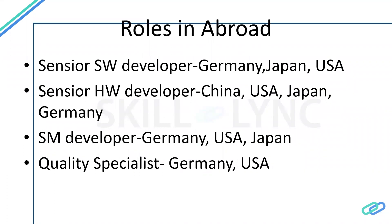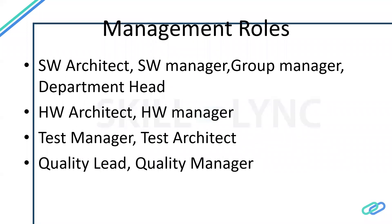Senior people with significant experience in software or hardware development tend to work abroad, since those locations are where technologies first evolved. Manager roles are available in India as well, since wherever there is a team, there are contact persons and management needs. Management roles exist both in India and abroad. To achieve these roles, you need experience in your respective technical field, experience managing people, and strong communication skills.